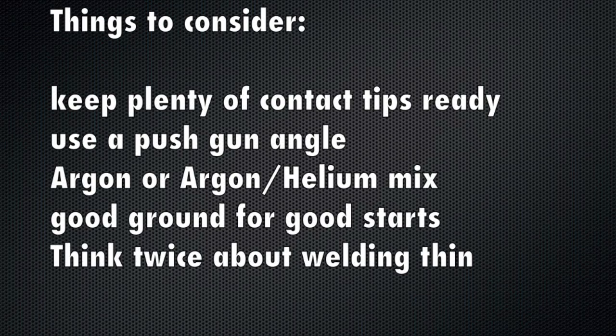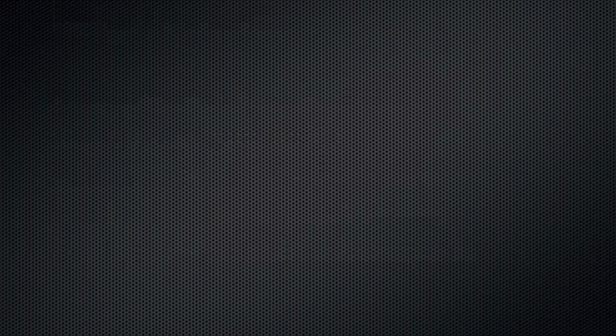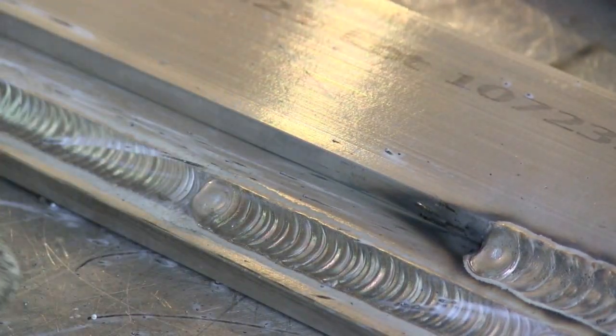A few things to consider when using a spool gun: keep plenty of contact tips on hand — you go through them more than with steel and it's hard to reuse them. Use a push gun angle whenever you can. Use argon or argon-helium mix — don't try 75-25 or C-25 gas like you would on steel. Have a good ground; it will help you get better starts. Think twice about welding anything thinner than 1/8 inch or 3.2 millimeter thick. Here I'm just going to follow a steady push motion with no oscillation at all.